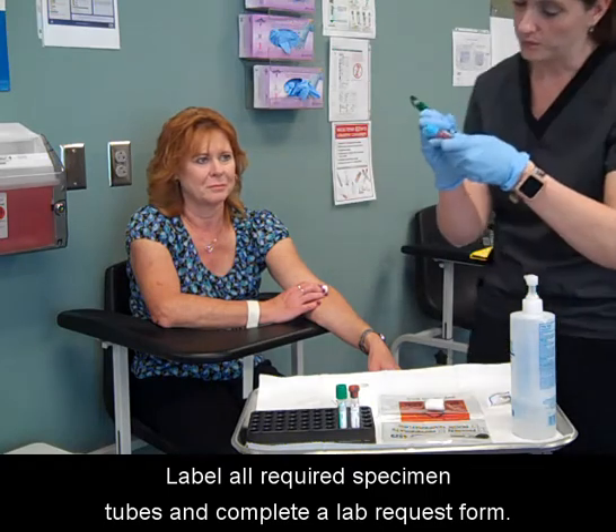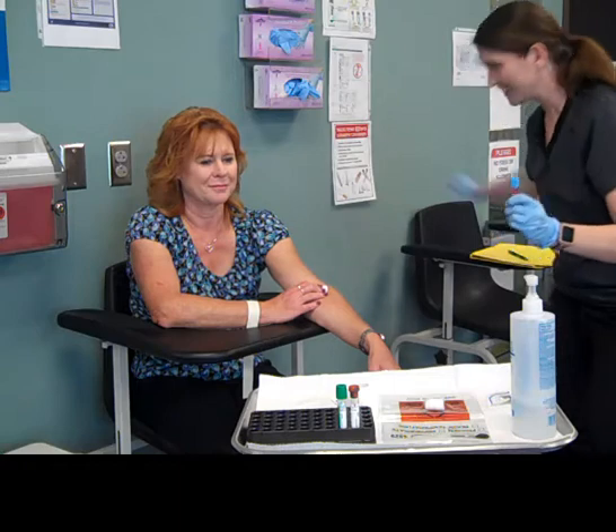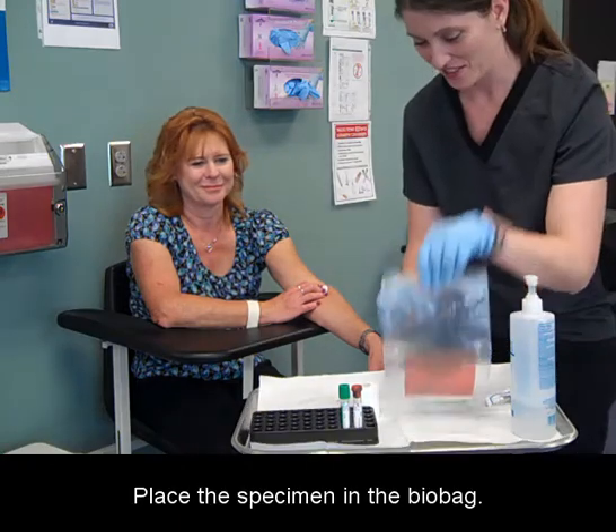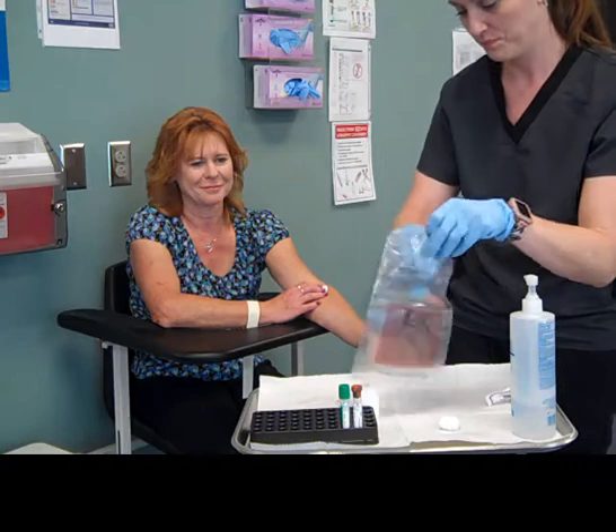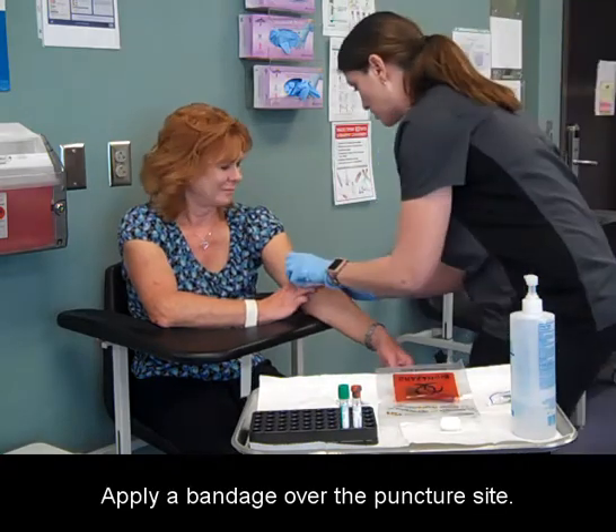Label all required specimen tubes and complete a lab request form. Place the specimen in the bio bag. Apply a bandage over the puncture site.